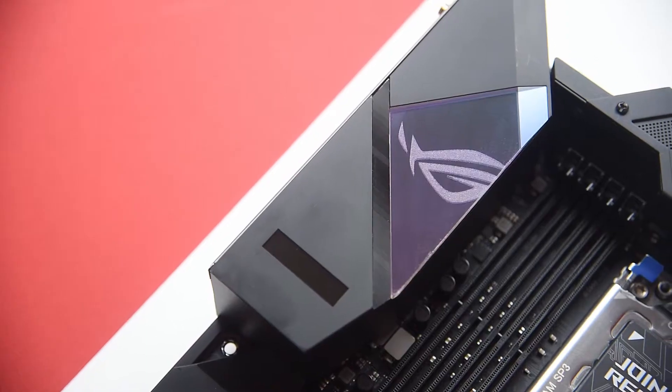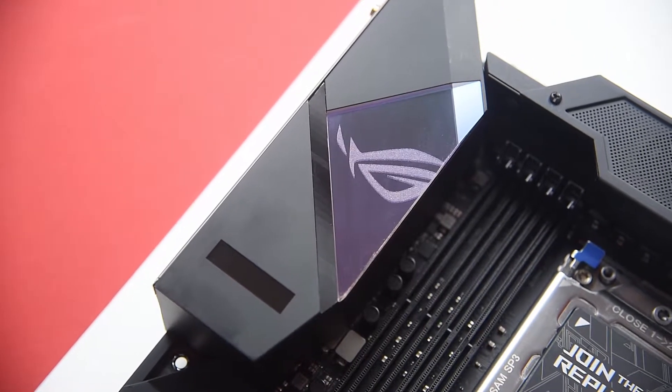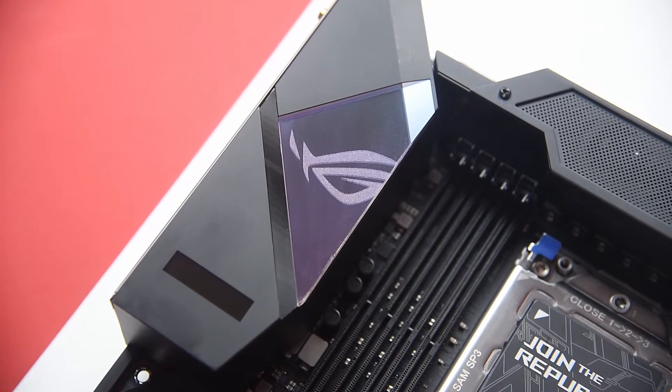I know the price tag is on the high side, but I can tell you this board is definitely worth the price. Starting from the upper corner, we have a beautiful looking IO cover of which I'll go into the details later.